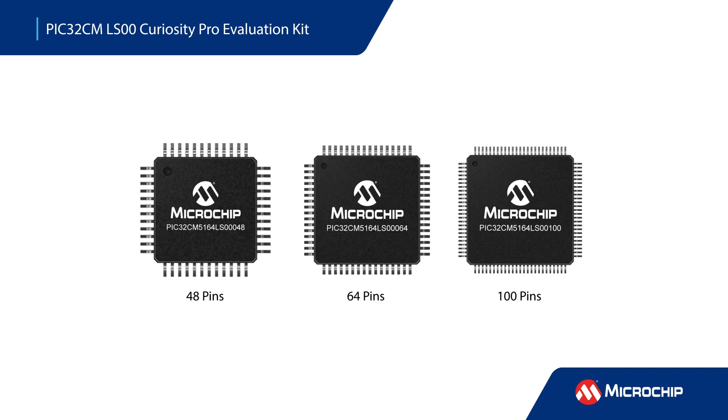The MCUs are offered in 48, 64, and 100 pin packages and can operate from negative 40 to positive 85 degrees Celsius.